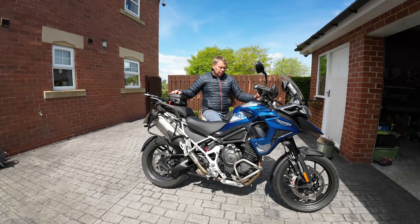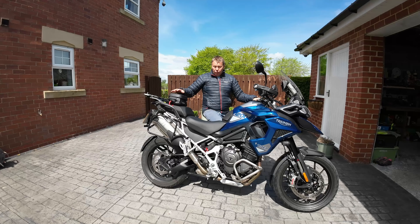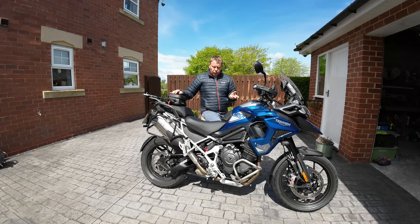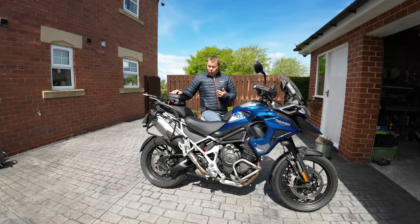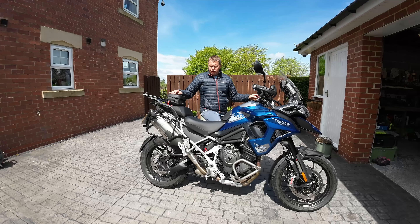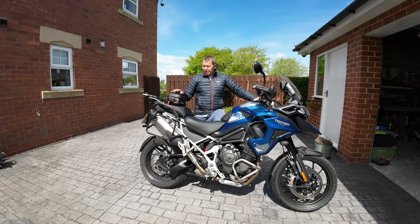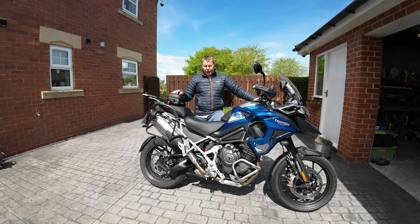Now then, welcome back to the channel. What I'm going to do today is run through a solution I've found for carrying all my camera equipment, accessories, and the drone, and then go for a ride and explain what we've got lined up for the year.